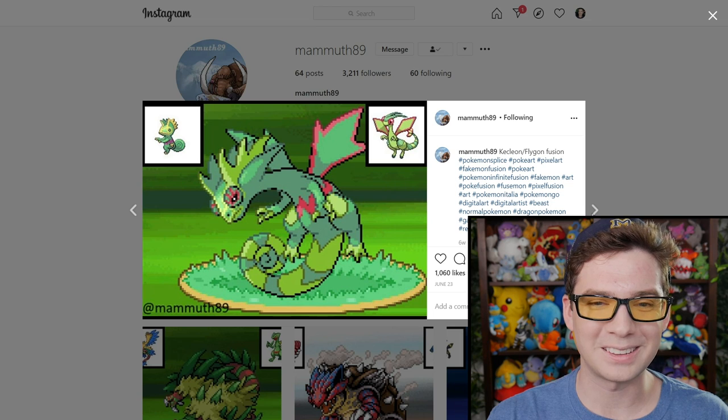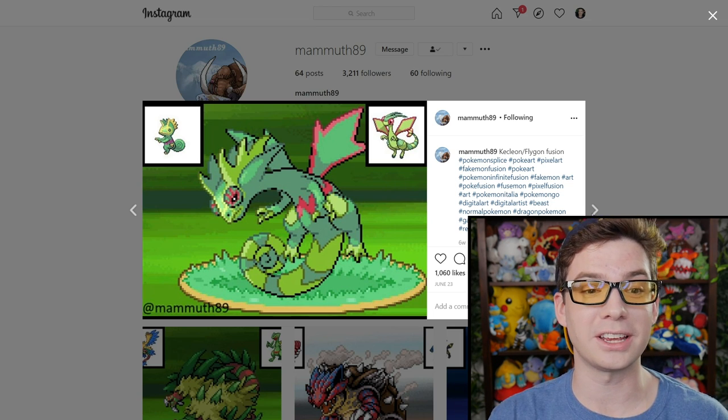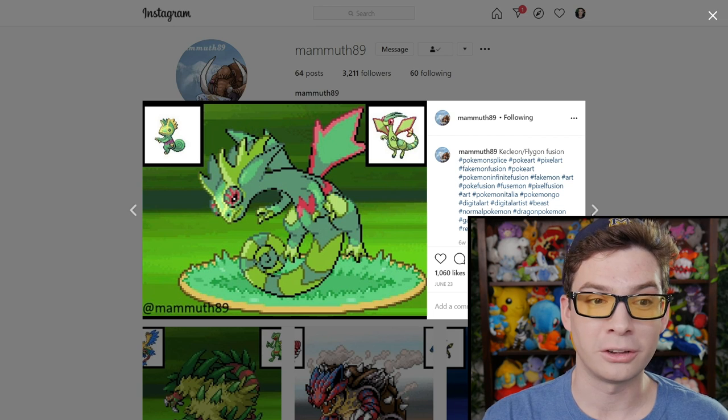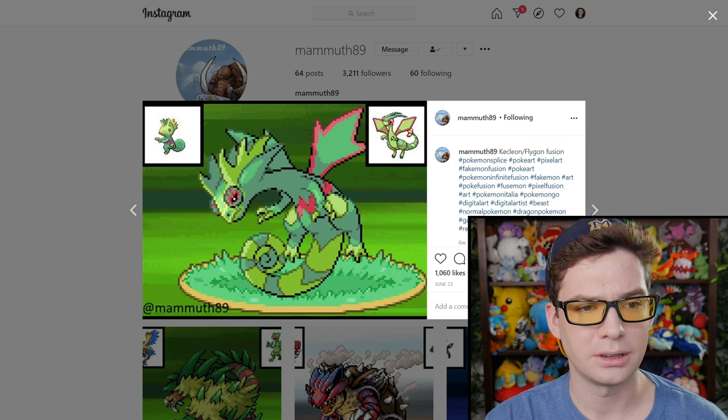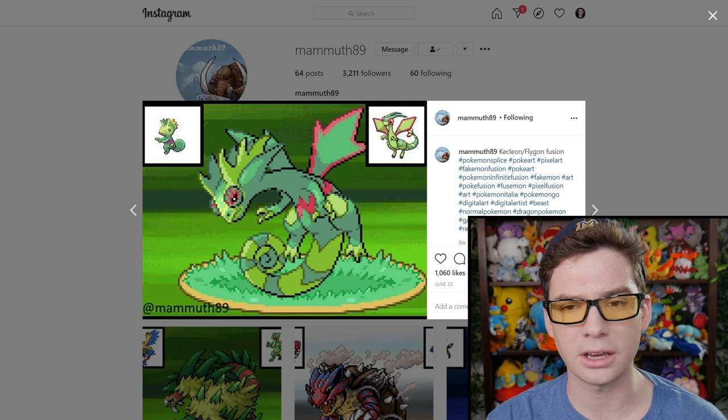I can't get over this one. Just the decision to combine Necrozma's general shape with the aesthetics of Eternatus — purple solid parts connected by glowing energy — looks really cool. Oh, this one's cool. Kecleon and Flygon making — it honestly just looks like a Kecleon evolution, which honestly it deserves. I think we should have a Kecleon evolution as Protean all the time, not just as the hidden ability. There you go — this is Keclegon.